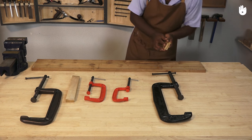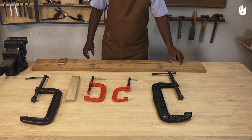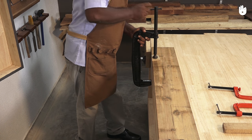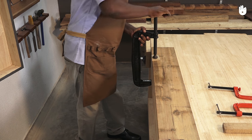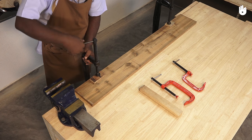If you need to clamp a long piece of work, you can line up several clamps rather than using two clamps at maximum tightening capacity. It is advisable to keep the tommy bar on top so that it is easy to loosen and tighten again if necessary.